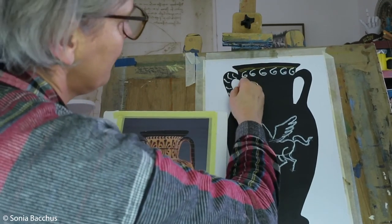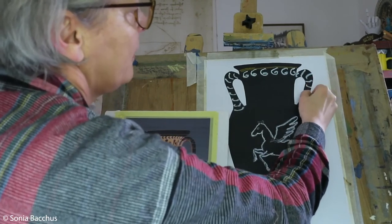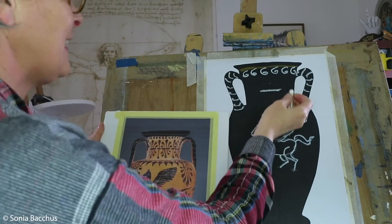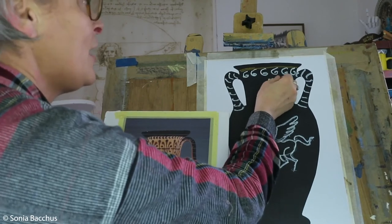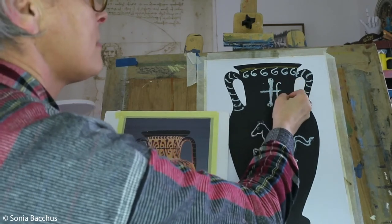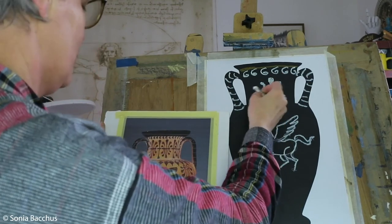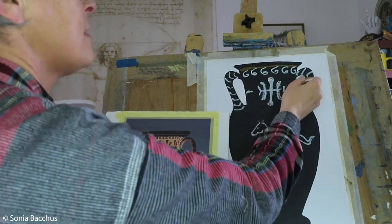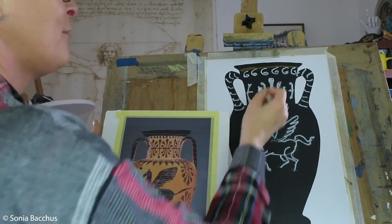Some oil pastels are not opaque enough, so they don't really help especially when drawing on color paper. Now I'm going to add some interesting decoration in the middle. This is a really good exercise to learn some symmetry — I just try to repeat the same shapes on both sides of the color paper, one shape on one side, one on the other, keeping them similar on both sides.